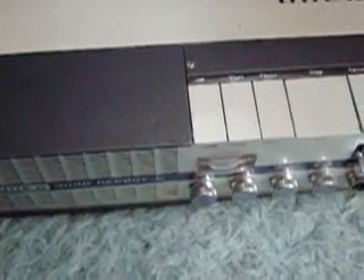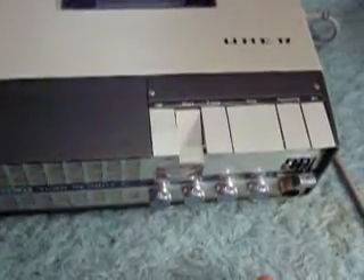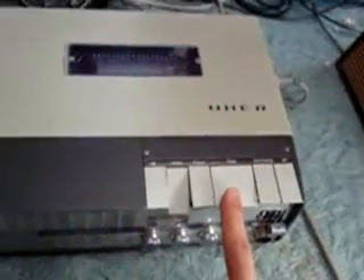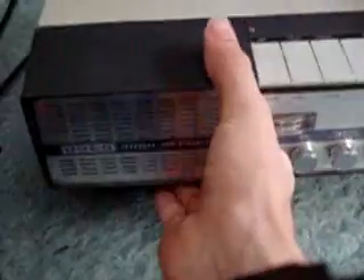There it is again. Turn it off, turn it on — now it's at the right speed. If it would only stay there, I'd be happy. I don't think there's any kind of loose connection or bad soldering joint either, because wiggling it around does not change anything. Some component, it seems, is intermittent.